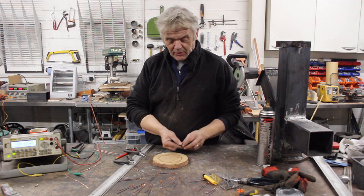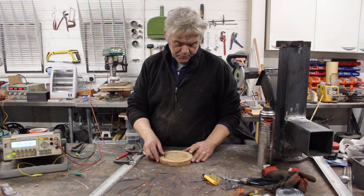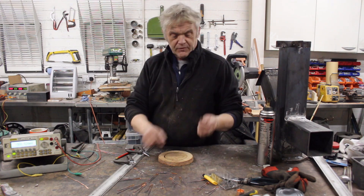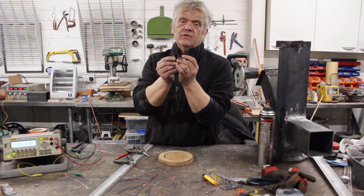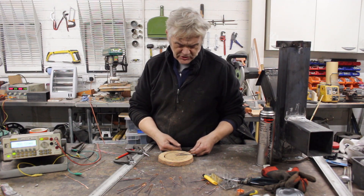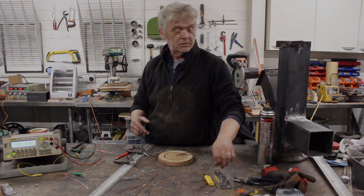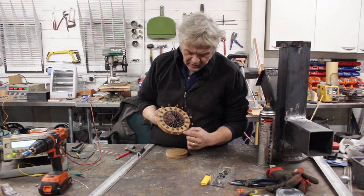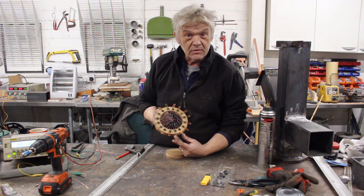Now we put them on our disc — the disc we've cut out and marked in 16 segments. We put them down so that the little leg from each one touches the long side of the next one to it, going toward the center, making sure that happens, and then the next one on and so on. We just screw those down. Then choose two adjacent ones, cut off the long leg on one side and the short leg on the other — that's where you attach your output connections.